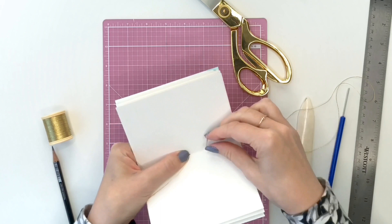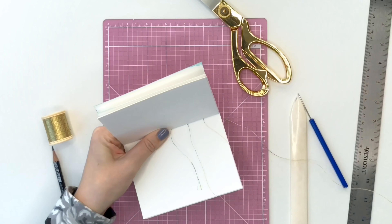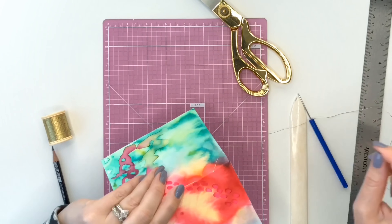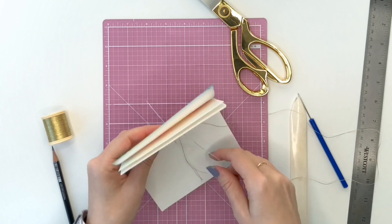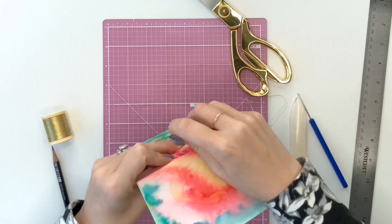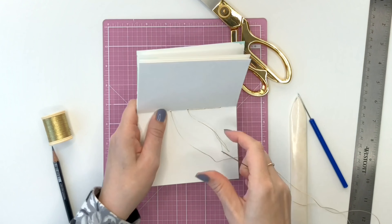Leave yourself a little bit of a tail and then work either left or right until you get to the last hole, and then go back the other direction. For the final step, you'll end up with both pieces of thread on the inside of the book, and that's where you're going to tie your knot.